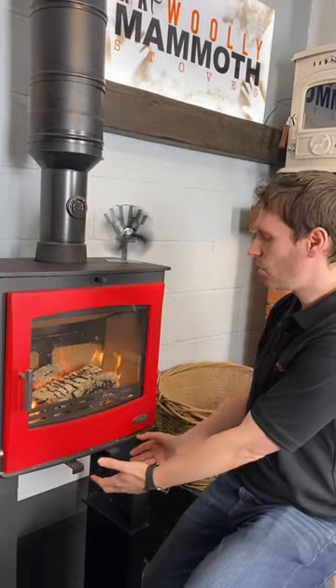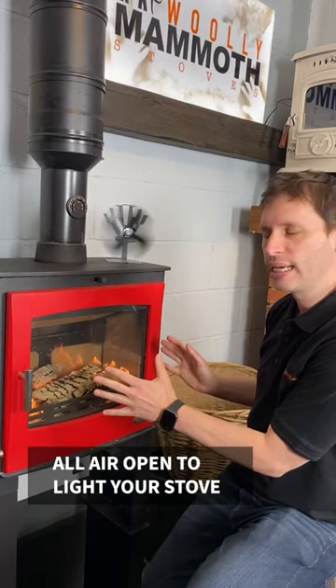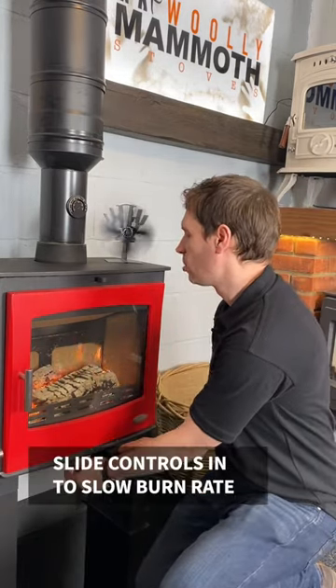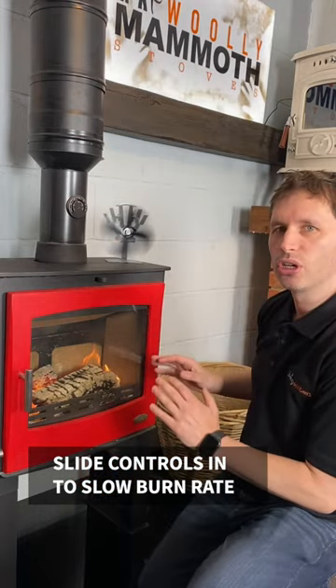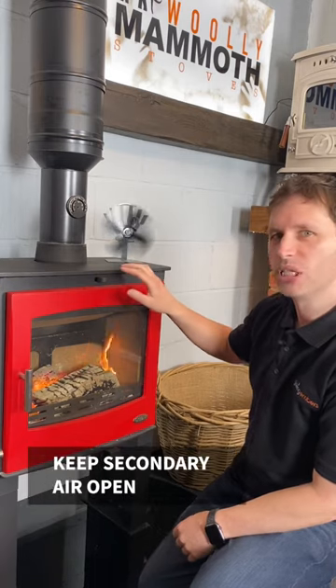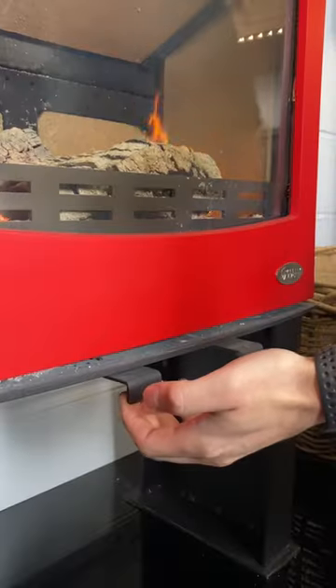Generally when you're lighting a stove you want all of the air open to get as much air into the firebox as possible, and then once the fire is hot you can slide these controls in to slow the burn rate down and control the heat output from the stove. Generally you want to keep your secondary air open all the time and can mainly control it with your primary and tertiary air.